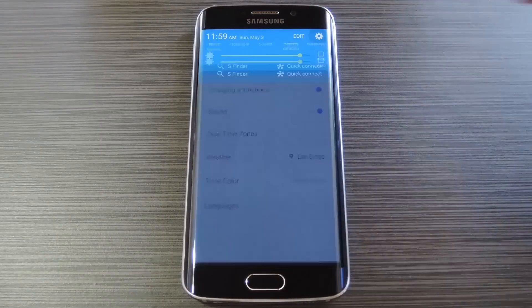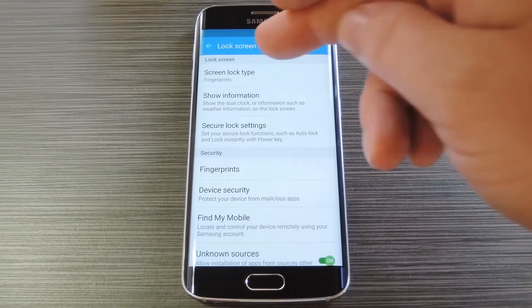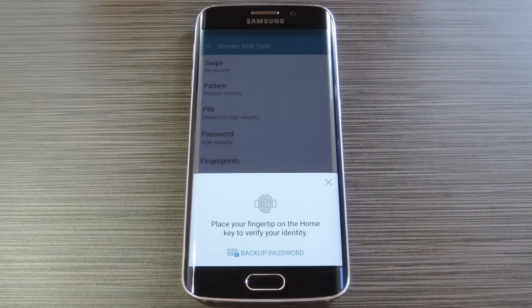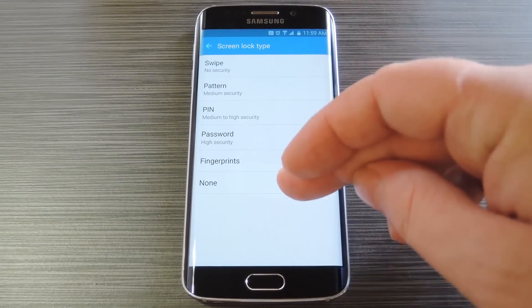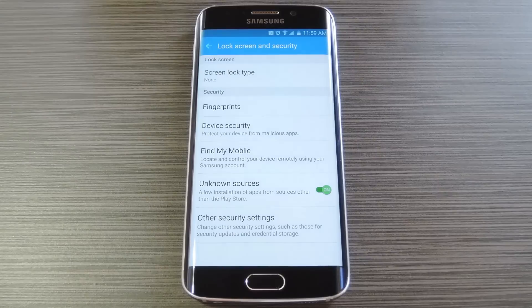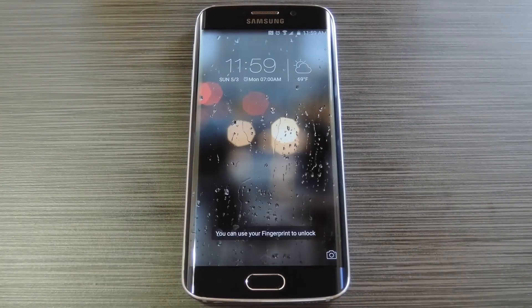So head to your phone's main settings menu, then go to lock screen and security, and select the screen lock type entry. From here, scan your fingerprint to verify your identity, then set this to none to disable your existing lock screen. At this point, you're ready to try out your new lock screen — the next time you wake your device, you'll be greeted by CM Locker.